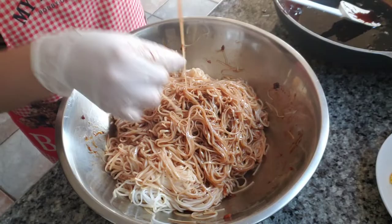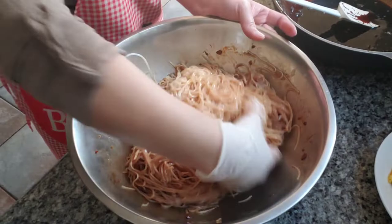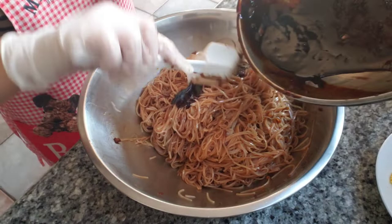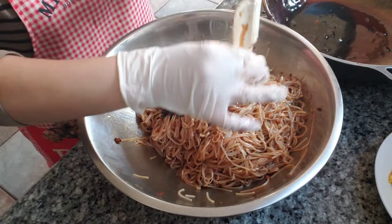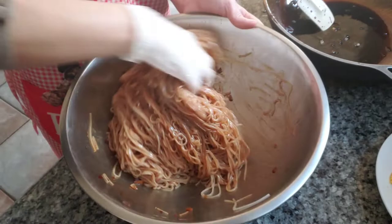Let me give it a taste here real quick. Perfect — perfect sweetness, tangy. Just a little bit more here. You can add as much or as little of the sauce as you like, depending on how sweet you want your noodles to be. Just a tad bit of seasoning if you like.